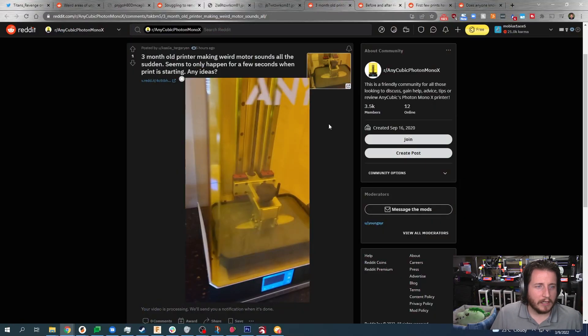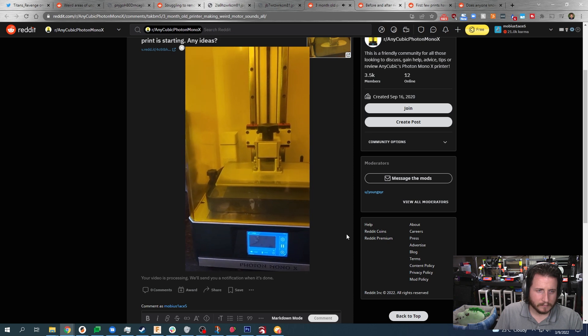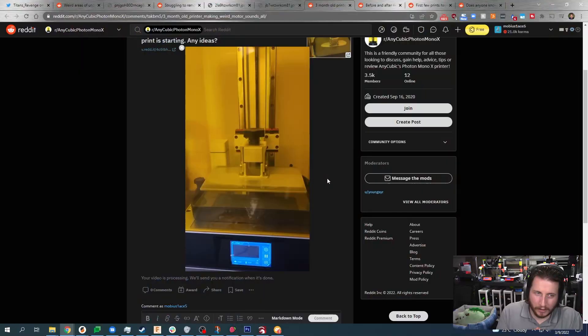Three-month-old printer making weird motor sounds — all of a sudden, seems to only happen for a few seconds when the print is starting. Let's take a listen. That stepper motor is not having a good time. If I had to guess, I believe your Z axis is slightly binding up. I would look at loosening the four bolts on each of your linear rail carriages just a little bit — crack them loose, run it all the way up, all the way down, tighten it, and see if that noise goes away.